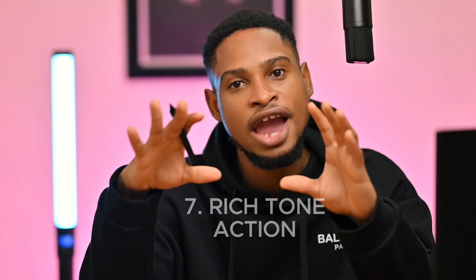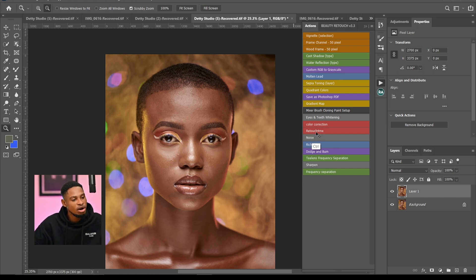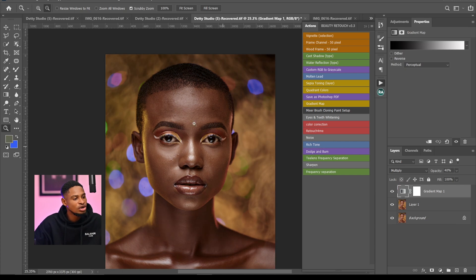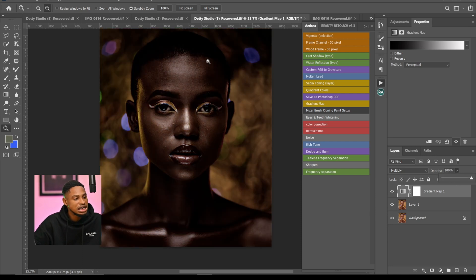The seventh and final action is the Rich Tune action. This makes the skin look rich, adds contrast and depth, and is great for starting color grading. Load the action and click Rich Tune — it adds a dark, contrasty feel to the image. If the effect is too strong, reduce the opacity. This action is especially useful for making the colors of a dark-skin model pop.